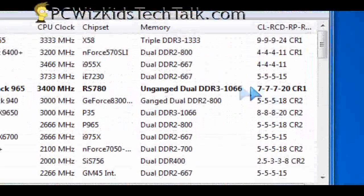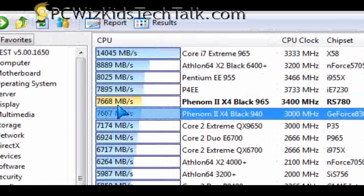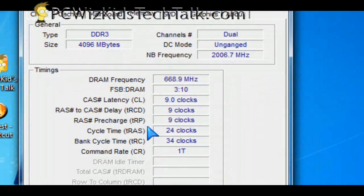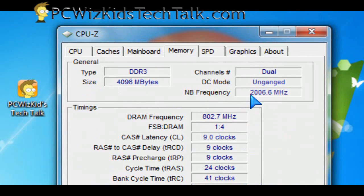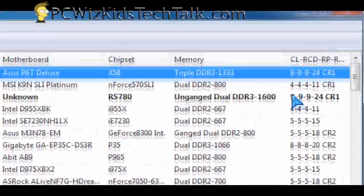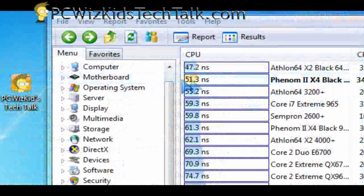You can actually change the memory timings to 9-9-9-24 on this memory module and get more out of it. I increased the voltage from 1.7 to 1.8 volts and changed the memory timings in the BIOS to 9-9-9. Running it at 1333 MHz, as you can see here, the tests ranked higher. Doing much better with those timings adjusted. I even increased it higher to 1600 MHz — 800 times 2 effectively, because it's dual channel — and you can see definitely higher results.